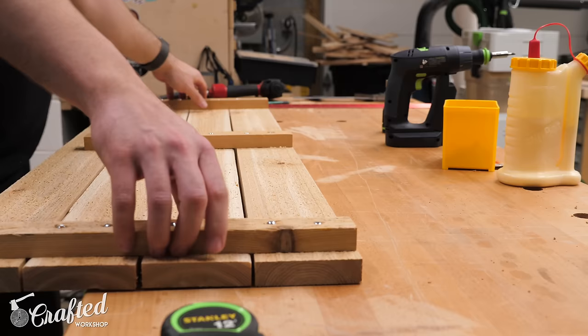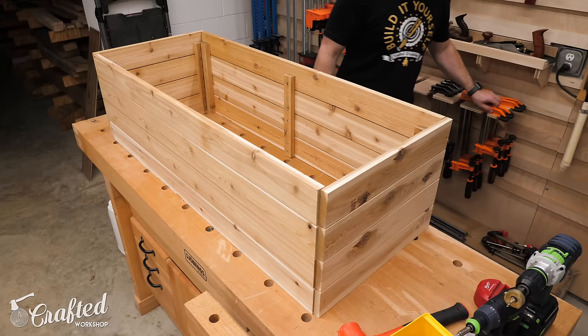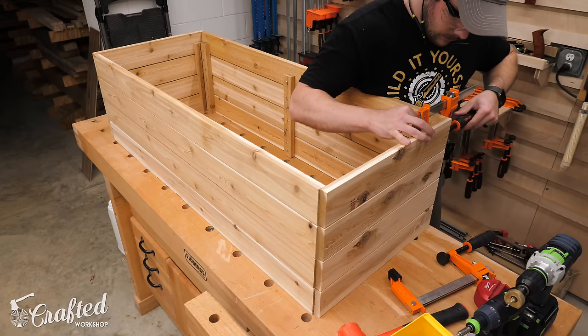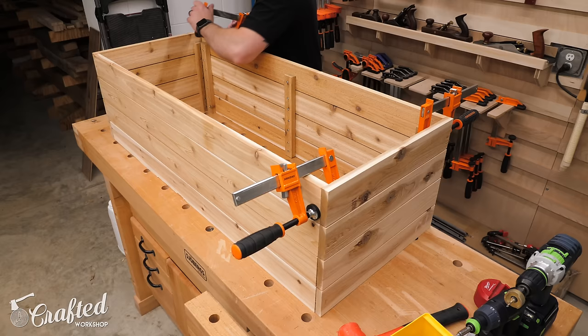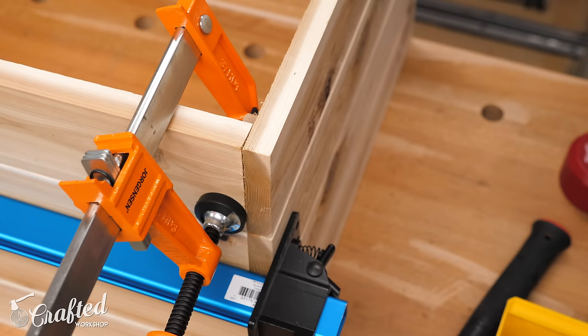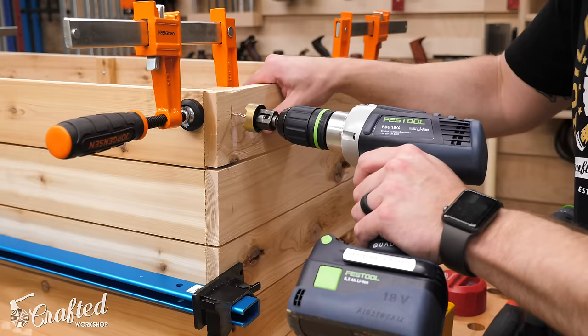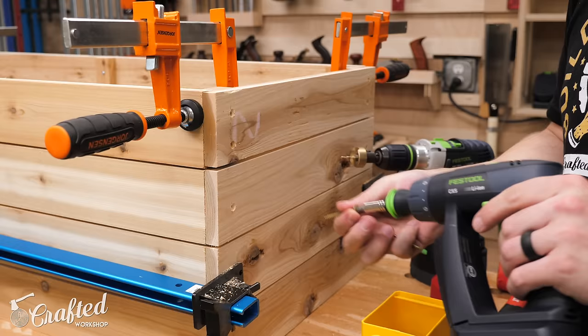Once all the panels were put together I could start assembling them into the planter boxes. The 1x2s contact each other in the corners creating something like a lock rabbet joint at each corner. I assembled the panels with the top edge resting on my workbench to make sure all the top edges lined up nicely so the trim would be even later. To make sure the corner connections were tight I clamped them together removing any gaps, then added two-inch screws through the short side panels into the 1x2 on the long panel. I only added one screw at each corner at first so the panels could still pivot, then flipped the box over, clamped the top ends together, and added more screws — about an inch and an eighth in from the corner to connect with that 1x2 from the other panel.